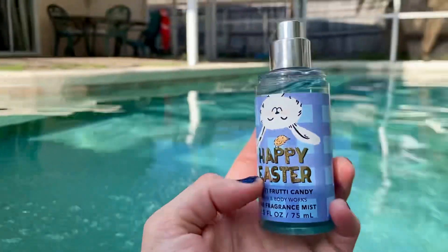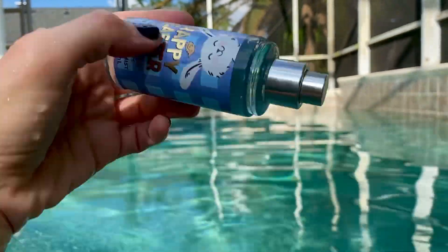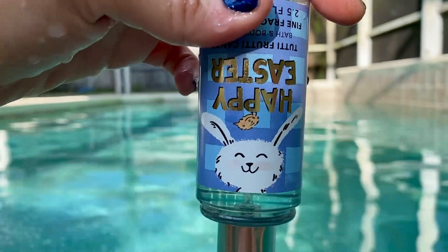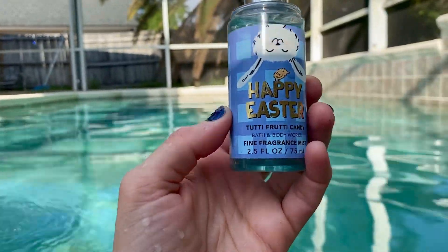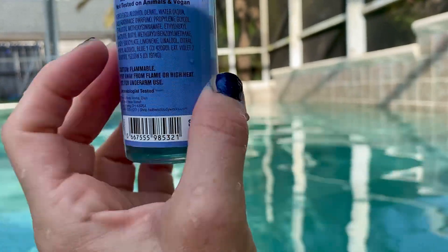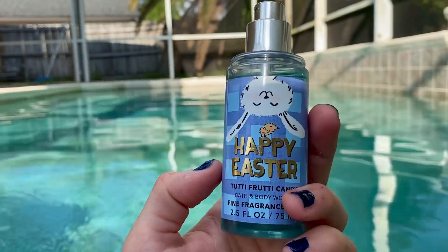So let's start off with our tutti frutti, which if you want the truth, I only bought it for the bunny because I love smiley faces and they cheer me up and I just love this. Obviously I liked what I thought it would smell like, but I tried to find the notes to this and I can't find them. So if you guys know, let me know.